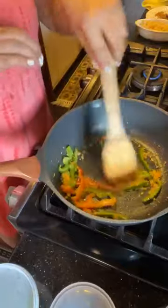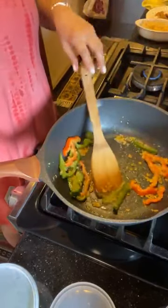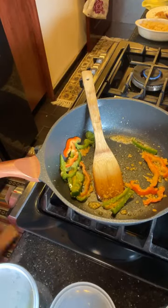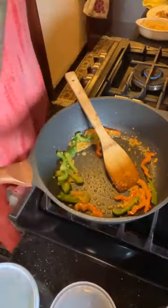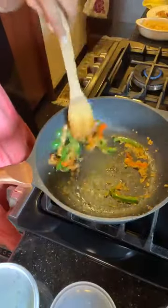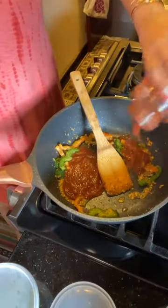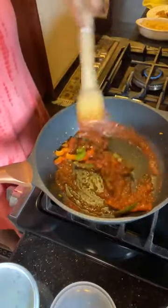Increase the heat because you want to get some color on the peppers. You can see the garlic is sizzling — I'm going to go ahead and add just a little bit of Italian seasoning. I eyeball everything; I don't measure anything. Quick sauté, and then in goes the sauce. Even with store-bought sauce, you can elevate it: warm it up thoroughly, then add a little bit of water so all the vegetable goodness gets into the sauce.